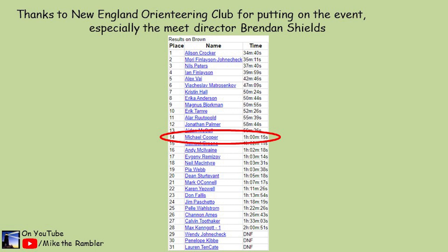My thanks to the New England Orienteering Club for putting on the event, especially to the meet director Brendan Shields. That's it for this event. Hope you enjoyed the video — if you want to see more of this, consider subscribing to the channel. See you next time.